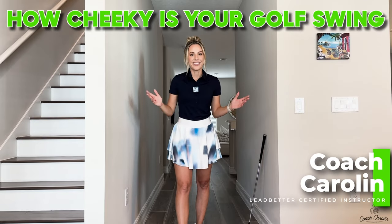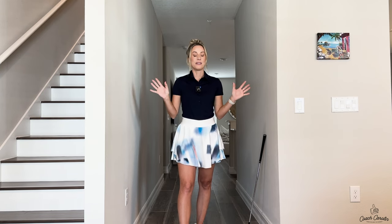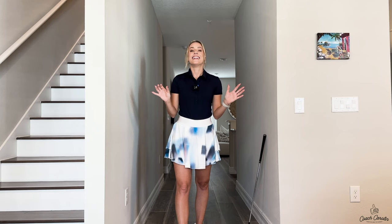Hi guys, welcome - it's Coach Carolyn here in my golf hallway, yours truly. Today I want to talk to you about how many cheeks do you see in your impact position. Is it zero, is it one, or is it two? Let's look at it. This is all about cheeks today.